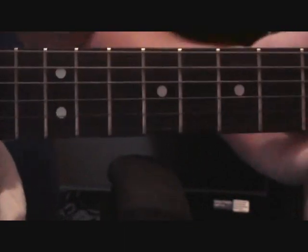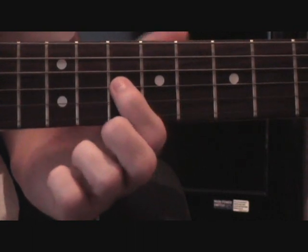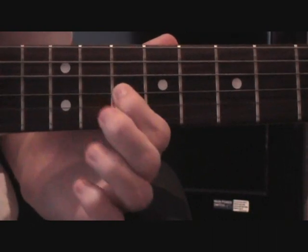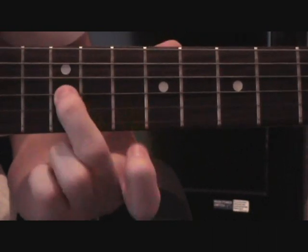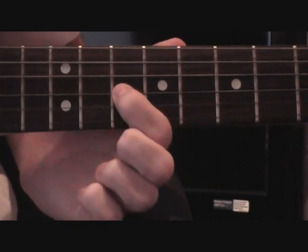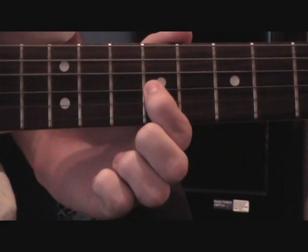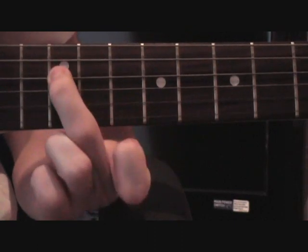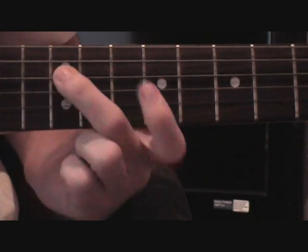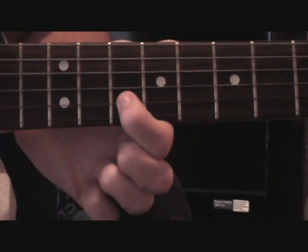The next part we move down a bit. We start with our first finger on the 10th fret of the G string, and you play it twice, then your middle finger on to the 12th on the G string, then back to the 10th, then down to the 9th, then up to the 12th on the D string, then move over to the 10th on the D string.